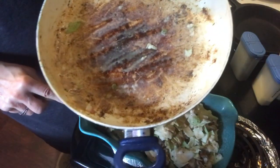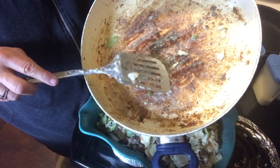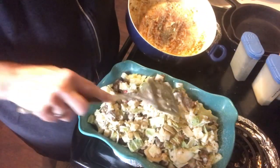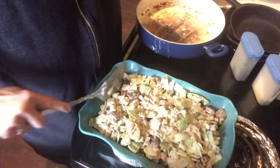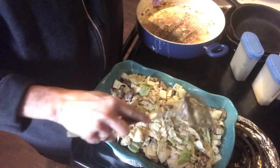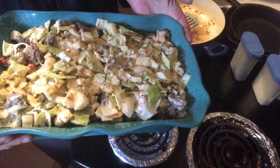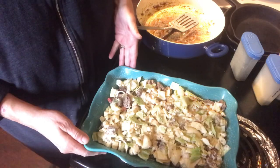To get this pan clean where I cooked the burgers, all I have to do is put a little water with some dish detergent, put it on the burner and let it simmer, and it will take all that off. Here is the casserole done. I'm going to put it in at 375 for about an hour. It wouldn't have to go that long, but it's got the cabbage that I want to get done. At the end of the hour, I'm going to take the foil off and put some cheese on it and stick it back in the oven until the cheese melts and is bubbly.